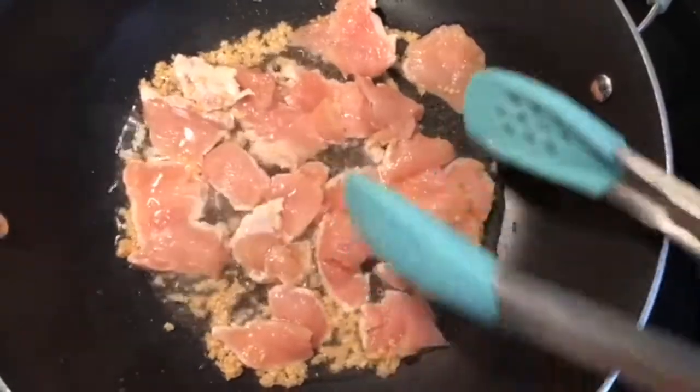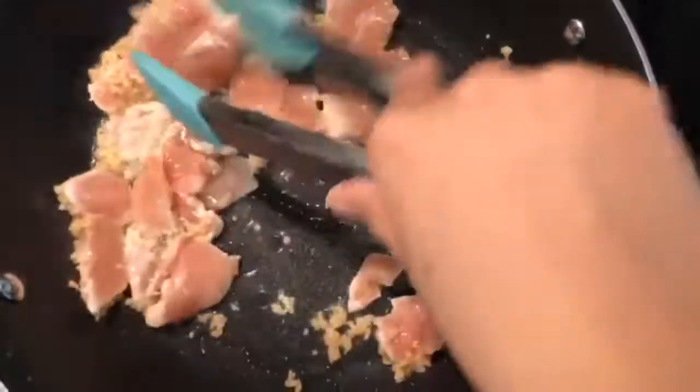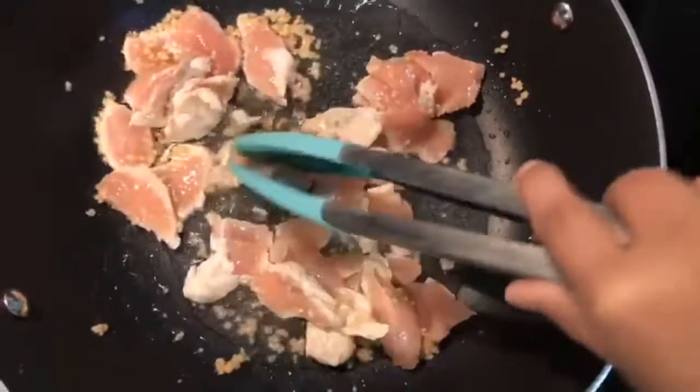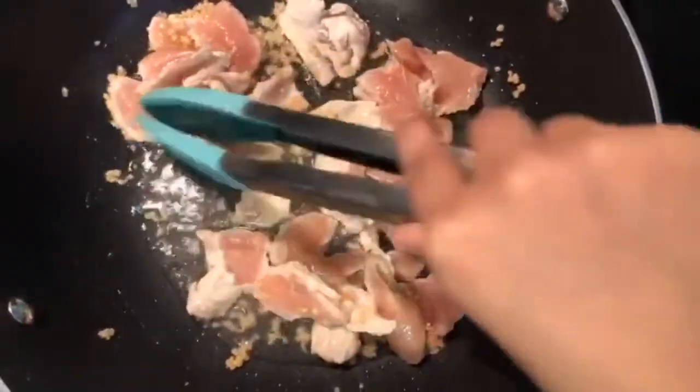We have four tablespoons of peanut oil and a tablespoon of minced garlic. We have one chicken breast that I sliced into pretty thin slices. We're just going to fry it up for like a minute or two.